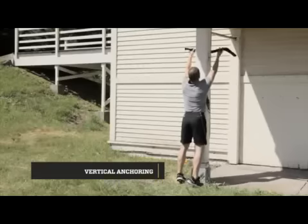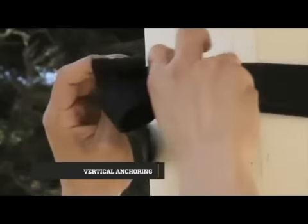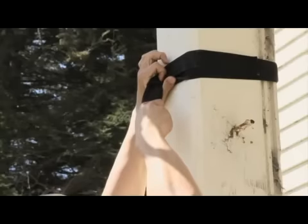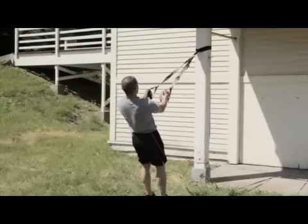When using a vertical structure for anchoring, use the TRX extender. Wrap around and pull the anchoring loop through the larger loop. Pull taut, clip in the carabiner, and weight test before using.